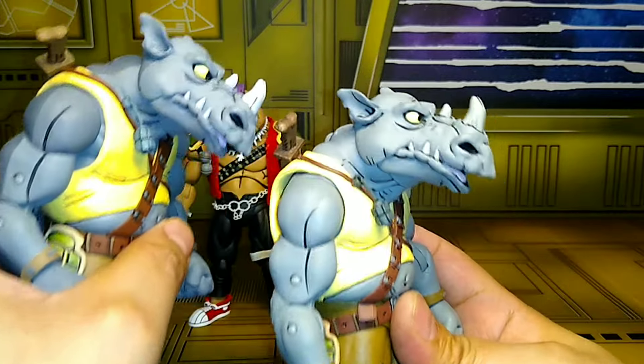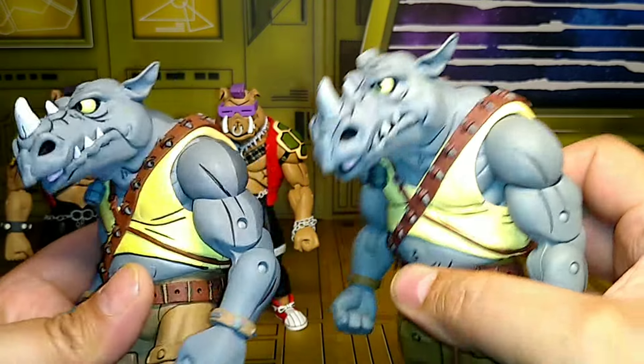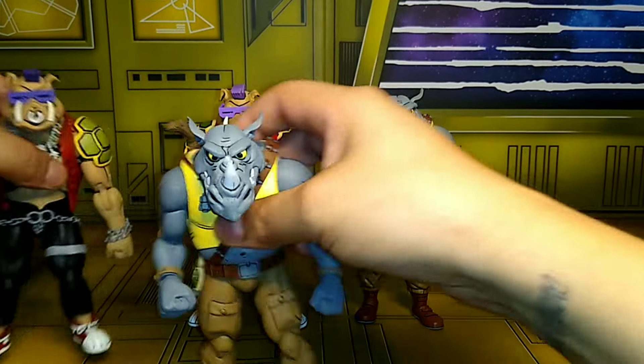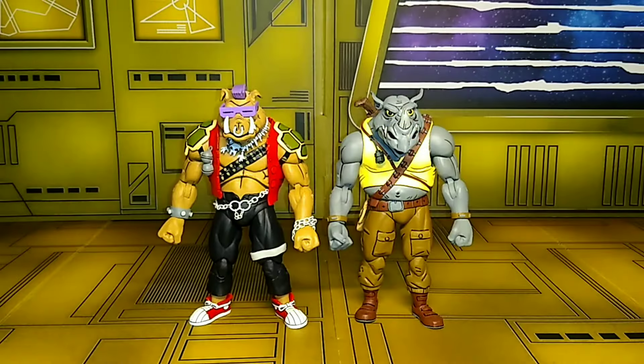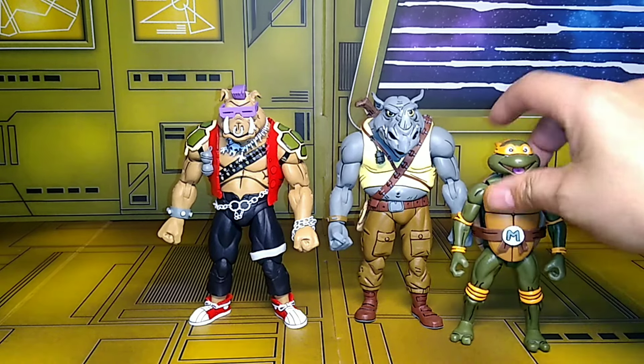I don't know if I could switch the heads — who cares, they'll be in my collection. I'm probably gonna sell the old ones or just put them away. We'll see what happens. But yeah, let's do some size comparisons with other figures.